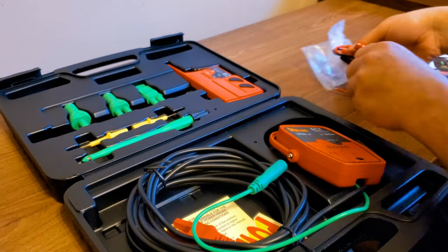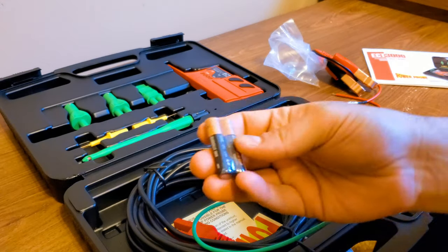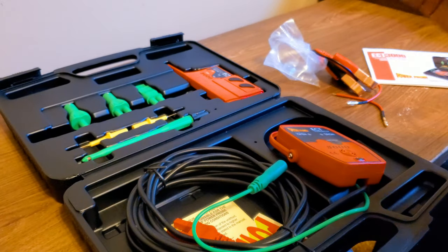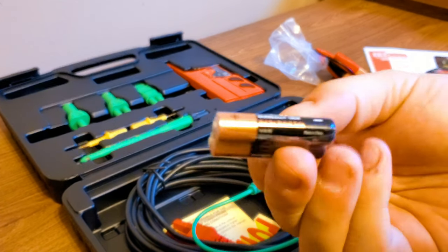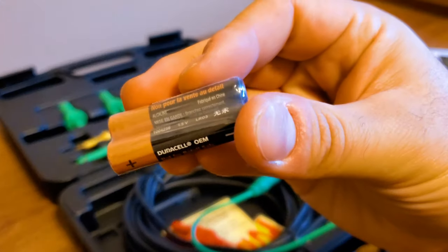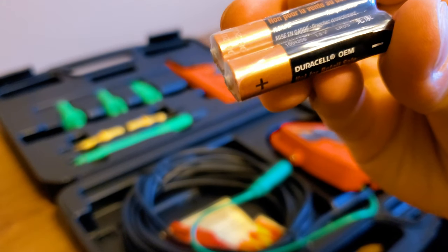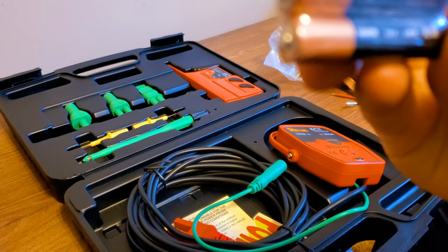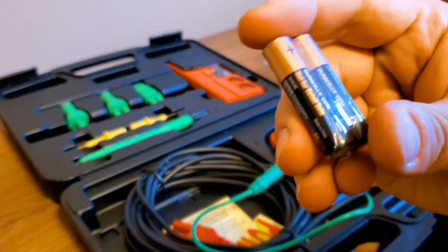It does come with some Duracell batteries, which is nice that they didn't give you some cheap batteries. The extra super heavy duty — though what's interesting is these are also made in China. That's Fabrique in China, which is interesting. I thought they were Japanese, but what are you going to do?